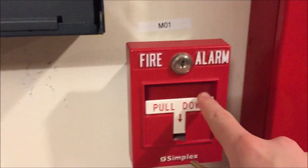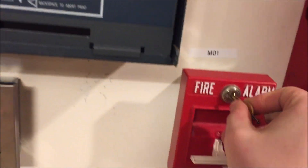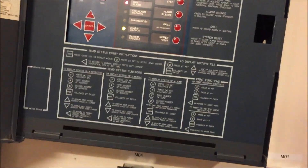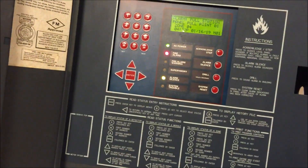Let's pull the Simplex station. Here we go — push and pull. We'll silence once more.